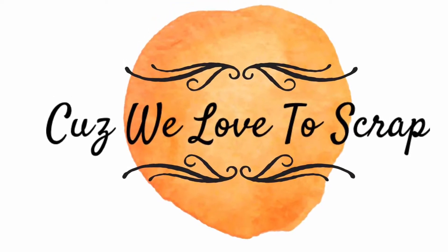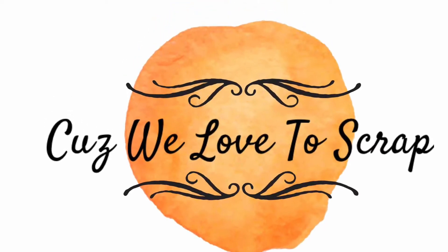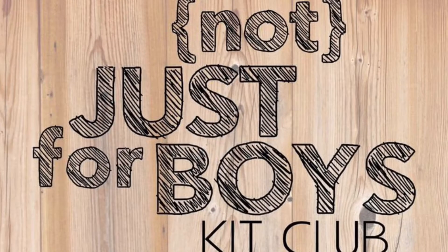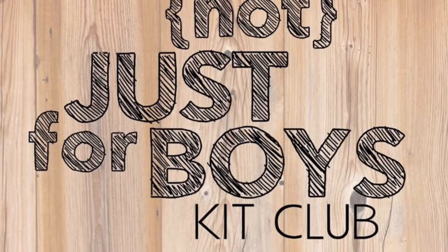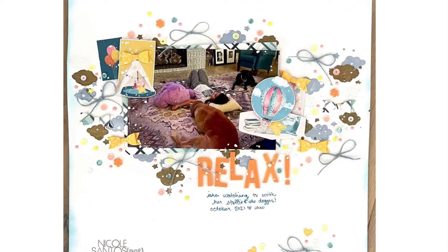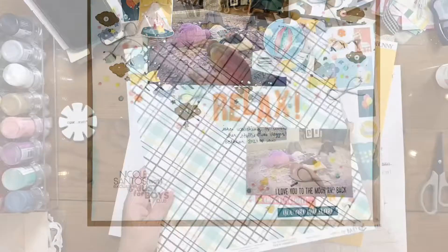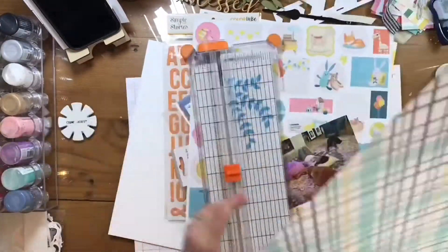Hey everybody, it's Nicole from Cuz We Love to Scrap again, and I'm here with the new little one-page kit from Not Just for Voice Kit Club with this layout right here. It's about my little one relaxing in front of the TV with her stuffies and the dogs.